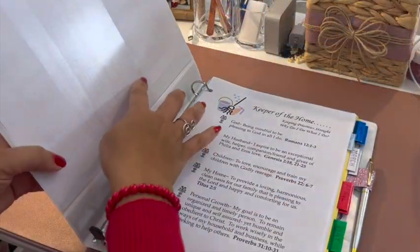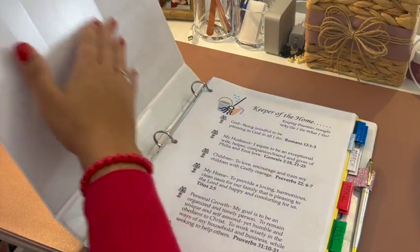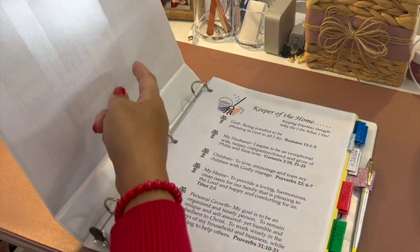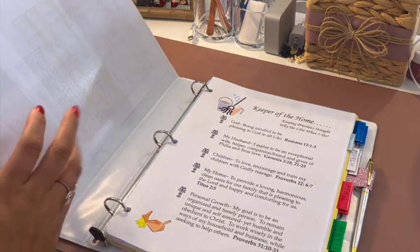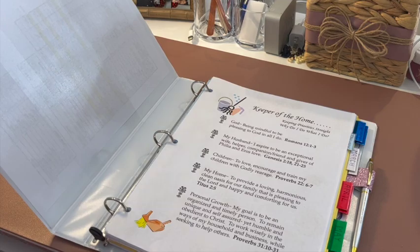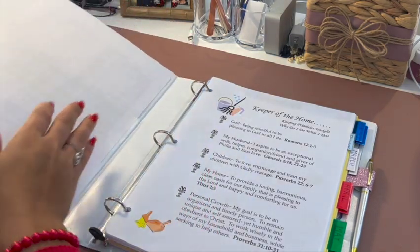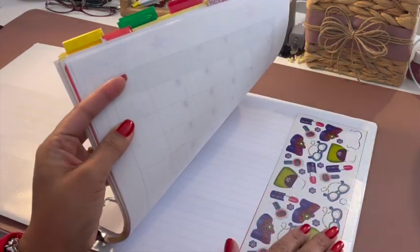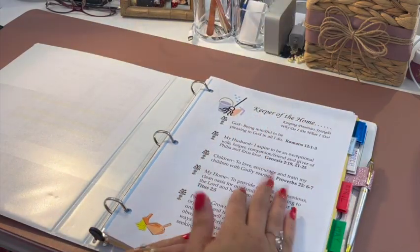Also over here I have two clear pockets, and I have my household budget here — turned over for privacy reasons. I keep things like stamps in these pockets sometimes, or other things. And I also have planner pockets in the back where I keep stickers and extra sheet copies of my daily schedule and things like that.